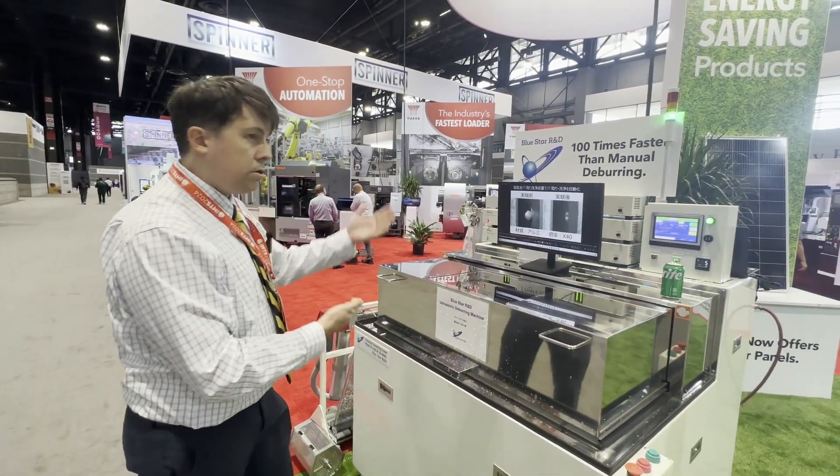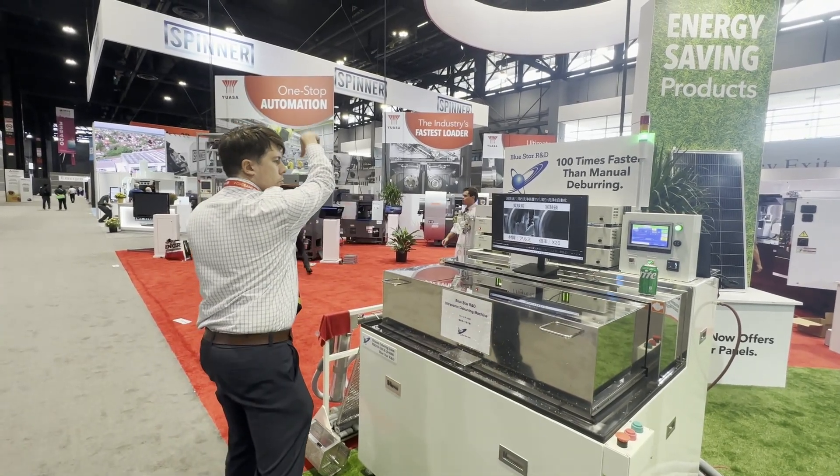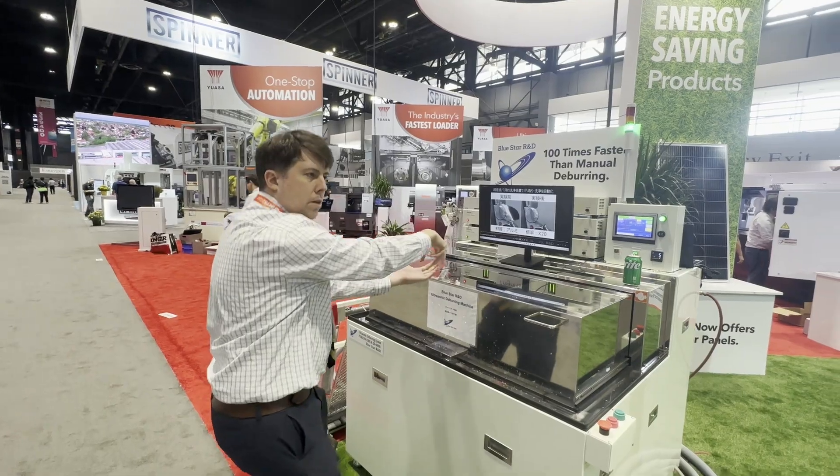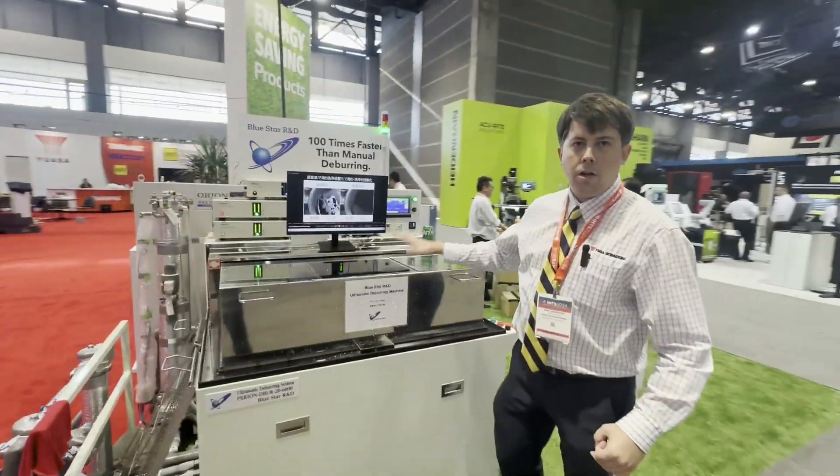We can make fixtures. They also make cleaning machines, so we can actually automate moving parts from an ultrasonic cleaning device into the deburring device and then into a drying device thereafter. We can automate the whole lot for you.